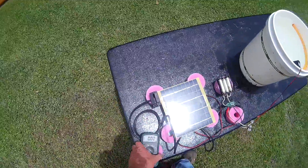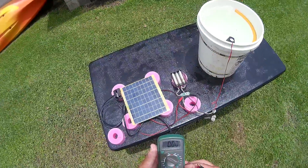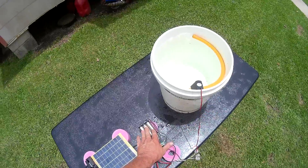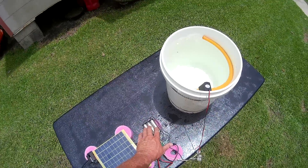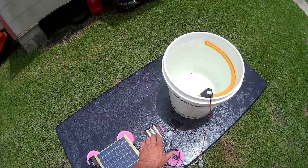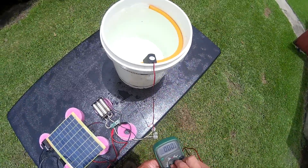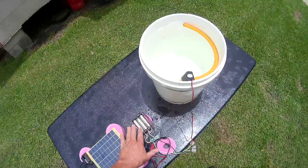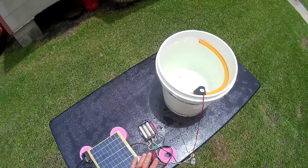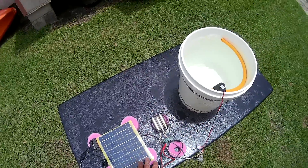We're just going to let this run and see how long it'll run in the bright sun. The 18650 lithium-ion batteries will last a long time if they don't get overcharged, undercharged, or heated — heat is the killer of any lithium cell. These circuits prevent it totally from over-discharging or overcharging.